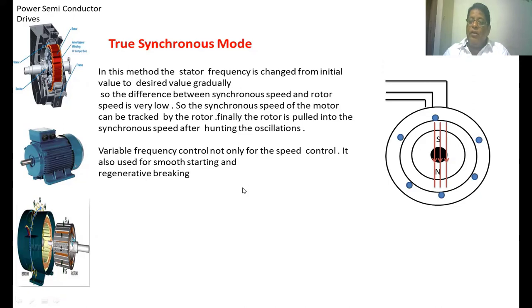The variable frequency control method is not only used for speed control of the synchronous motor — it is also used to start the synchronous motor and for regenerative braking of the synchronous motor.